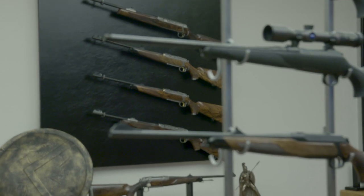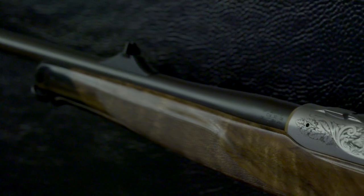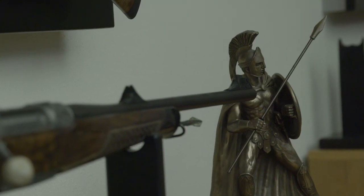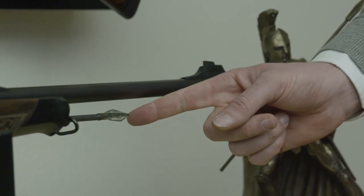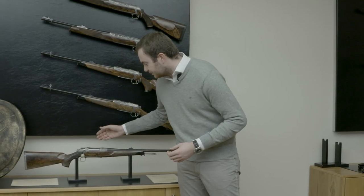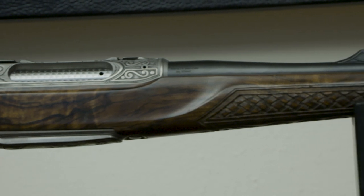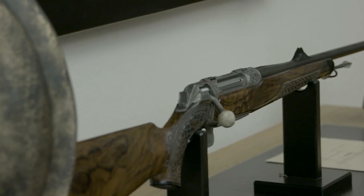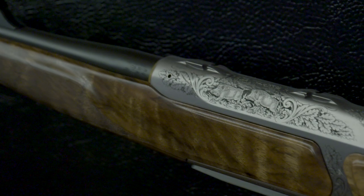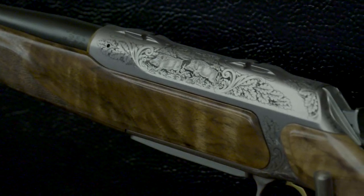Beside our standard line of Sauer 100s, 101s, 303s, and 404s, we also do highly specialized engraved rifles — real pieces of art. We work with the top engravers in Germany. Here at the bottom we have a very special rifle — the Sauer 404 Spartan — it's a Greek-themed rifle with an original medieval Greek spear tip on the front, a Colosseum stone as the bolt handle, and engravings showing the power and rigidness of those times. There are also beautifully hand-engraved 404s themed with wild boar — one of the most popular at the moment — gaining fame all over Europe and worldwide.